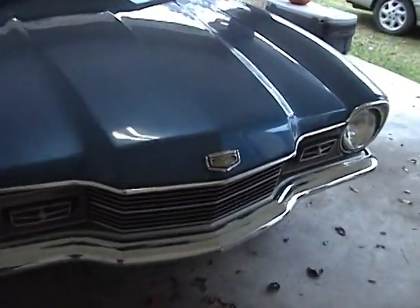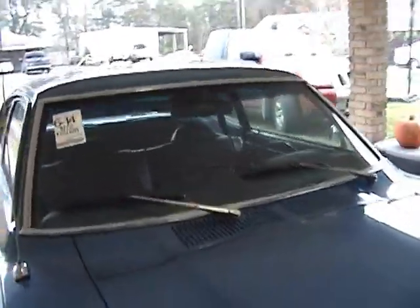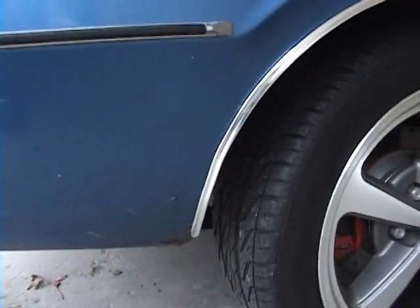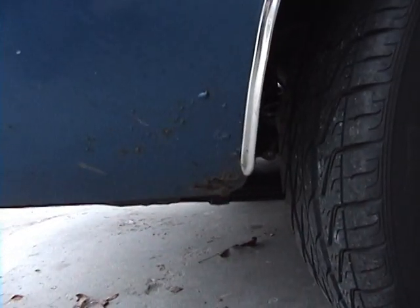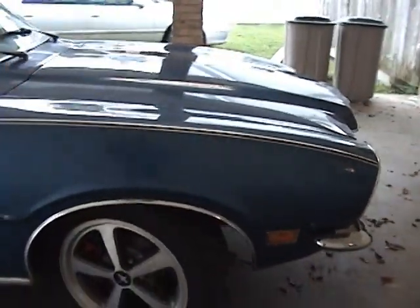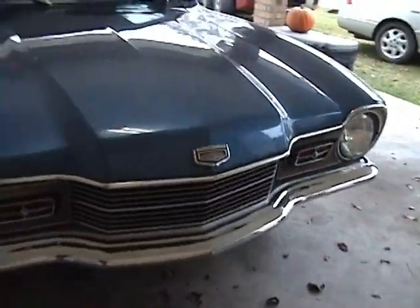Let me do a little walk-around and show some of the detail. You can see that little dent there where somebody stuck something too far up on the battery. The glass is pretty good — excellent overall. The little boomerang trim pieces are rusted on both sides, pitted and rusted. There's a little rust here in this section; this is probably one of the three bad spots on the car.